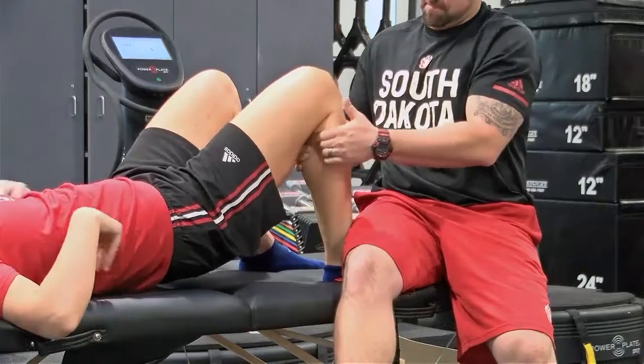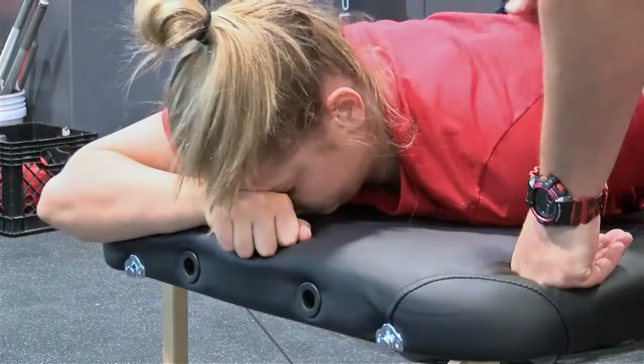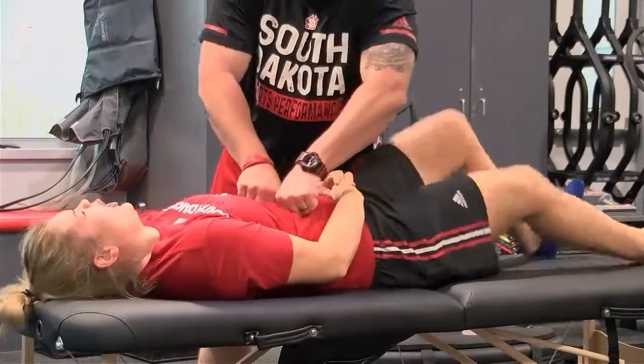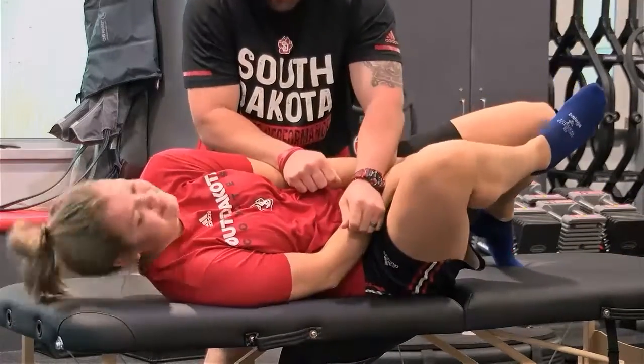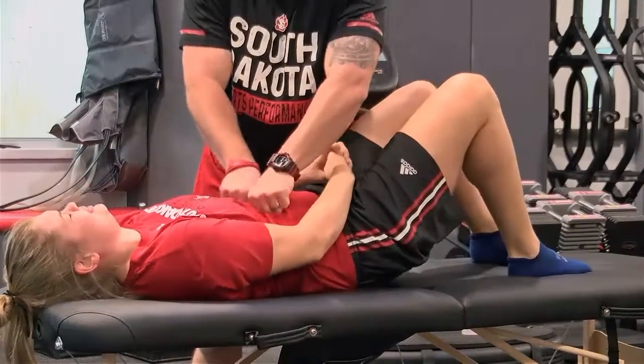Although the end result of a reset has proven to be very beneficial, it's not the most comfortable feeling. Tickling and pain are often mixed, and sweating is not an uncommon reaction. Some athletes will even experience an emotional response due to release of stress, resulting in crying.